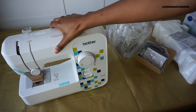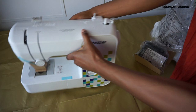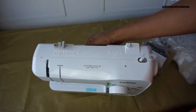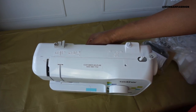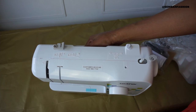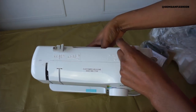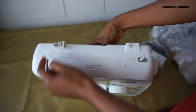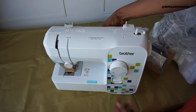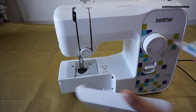What I like about it already is it has a set of instructions on how to do the bobbin, which is really important. This is where your bobbin goes - almost all sewing machines have the same setup. This is how your thread goes: you hold the thread, it goes in here, goes in there, goes all the way up and into your sewing needle.